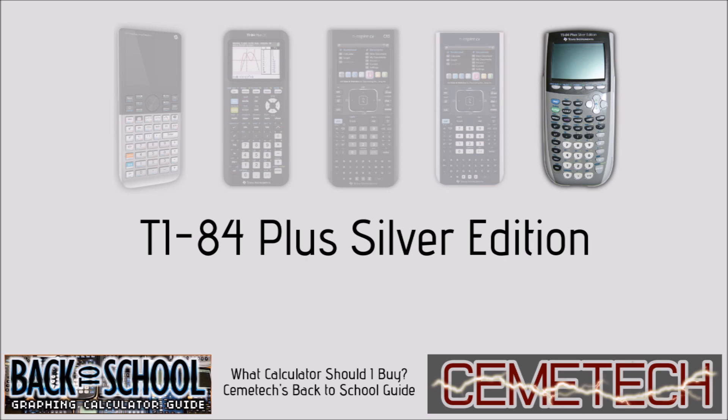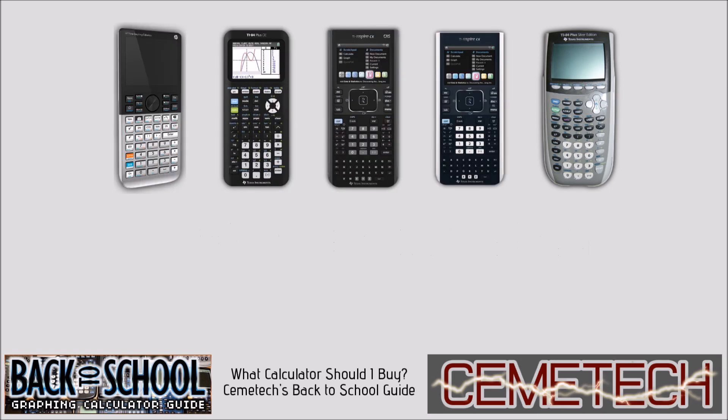I included that on this list because although it's no longer a calculator that you'd want to buy new, if you already have one, it's more than acceptable for math and science classes. Now let's look at these calculators in a little bit more detail.